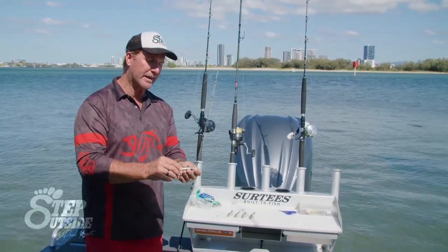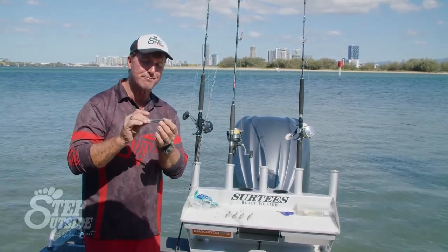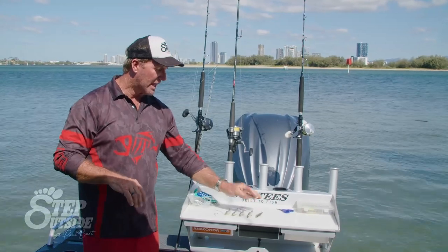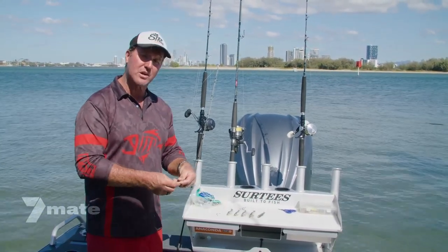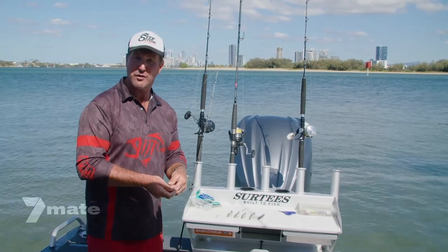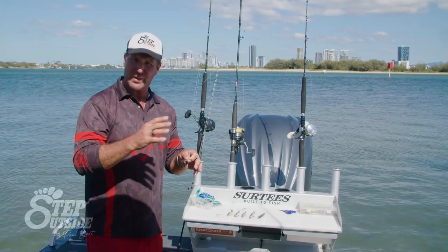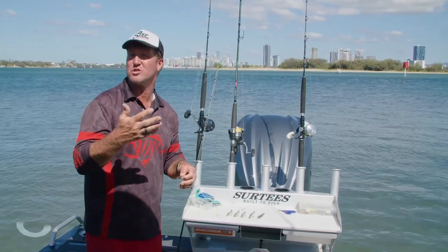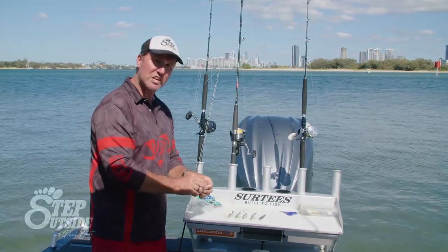This particular bait is basically a very small WA Pilchard — an absolutely brilliant bait, very hardy as well. Now you can rig it up several different ways. You can use the gang hooks. I wouldn't use like a 4.0 or 5.0 in the 4200 or 4202 — they're too big for that smaller bait, so go down to maybe a 2.0 or 3.0. Or if you don't want to do that, you can go for a single hook.